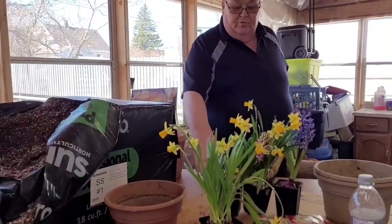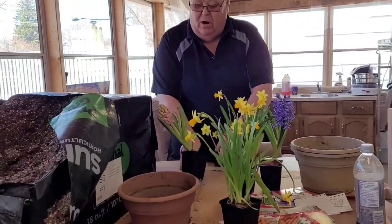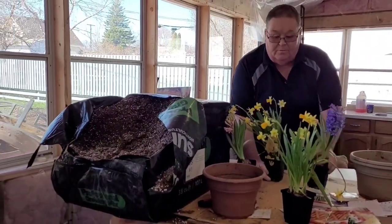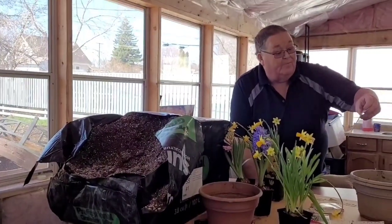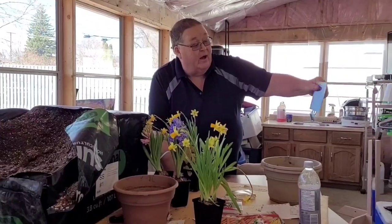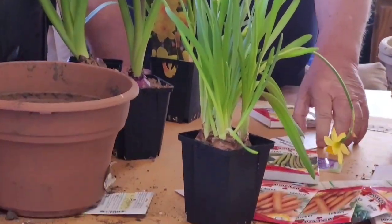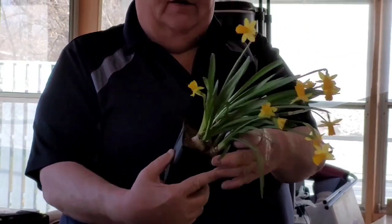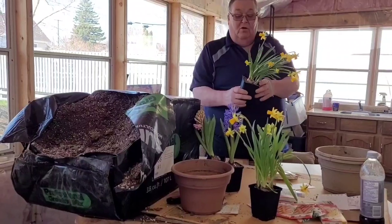We're back. We're going to take these plants that the wife bought — flowers that are going to bloom outside. These purple ones are called hyacinth, I don't know if I'm saying that right or not, and the yellow ones are daffodils. Now in this pot, the daffodils — there's more than one plant.